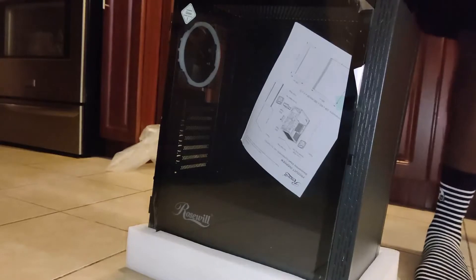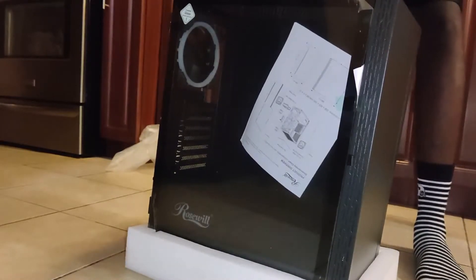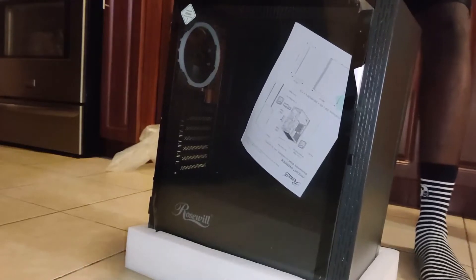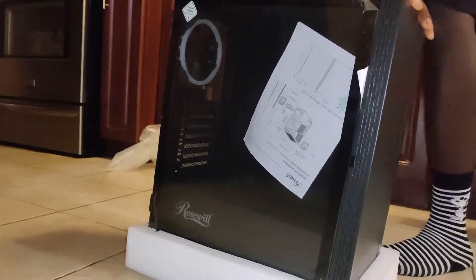Wow, that shocked me — that did not feel good. Okay, well, looks like it's in good condition.